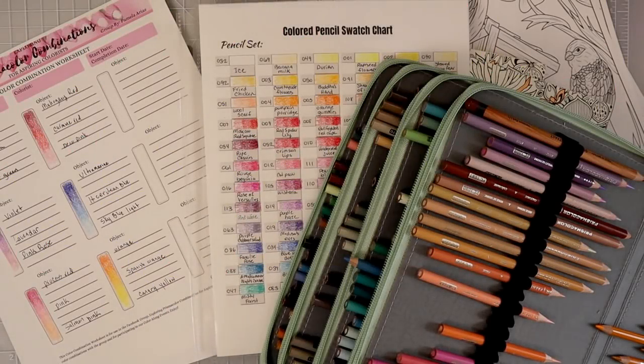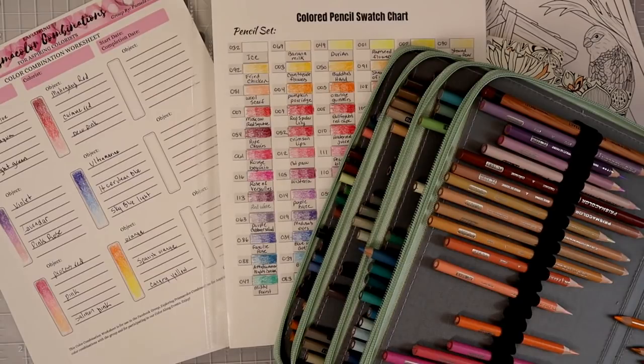That was my top five colored pencil tips for beginner colorists. I hope that you all enjoyed this video — I think there was a lot of really great information all packed into one video. If you enjoyed this video please do give it a thumbs up; that helps my channel out a whole lot and helps my videos be seen by others just beginning their coloring journey. Everything that I've shown you in this video will of course be linked in the description box below. I will see you all in the next video — happy coloring, bye!